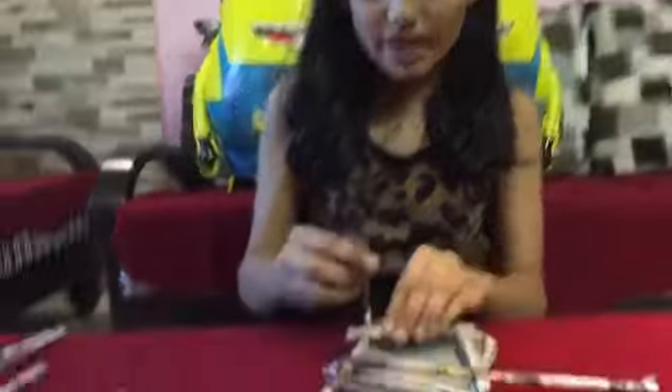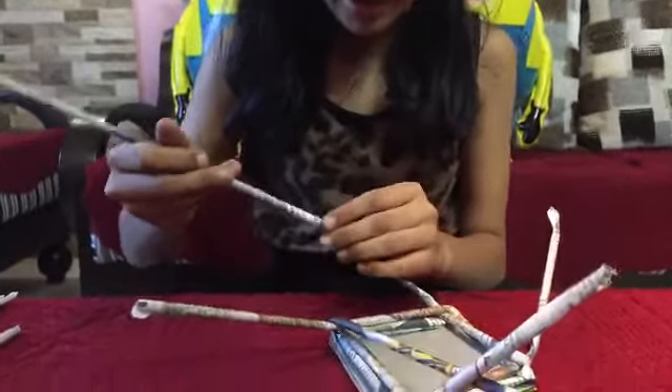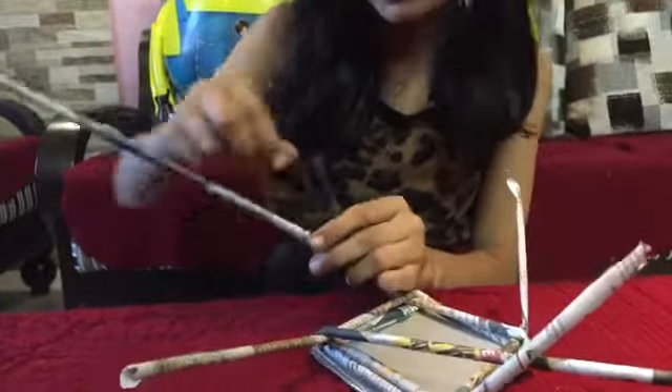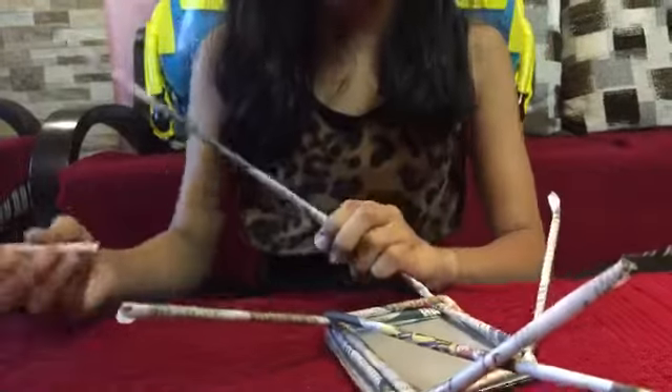You will see that your paper rolls are getting over — don't worry. Take your paper rolls and just put the new one in, and with the help of some tape, tape it off. You can put some glue also if you want. Continue doing this. Once you have reached your desired height, just take some tape or glue and stick it off.